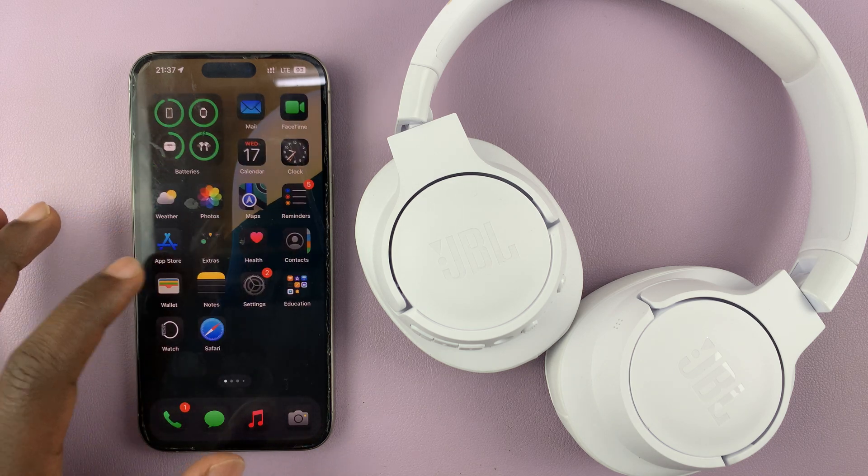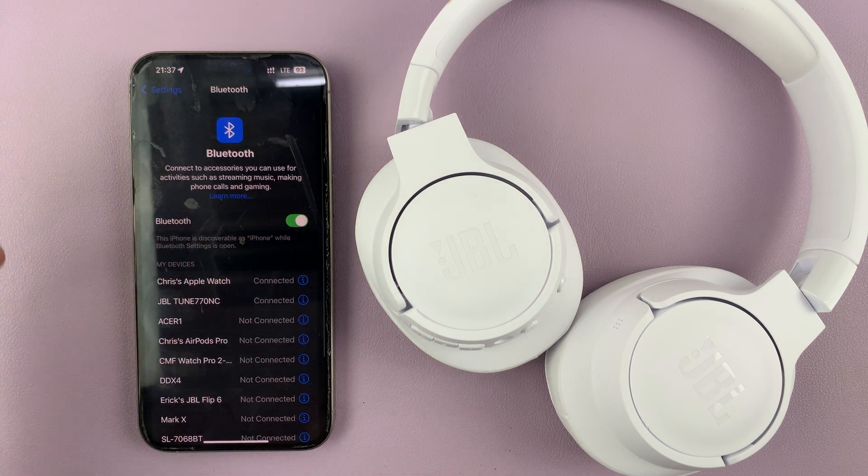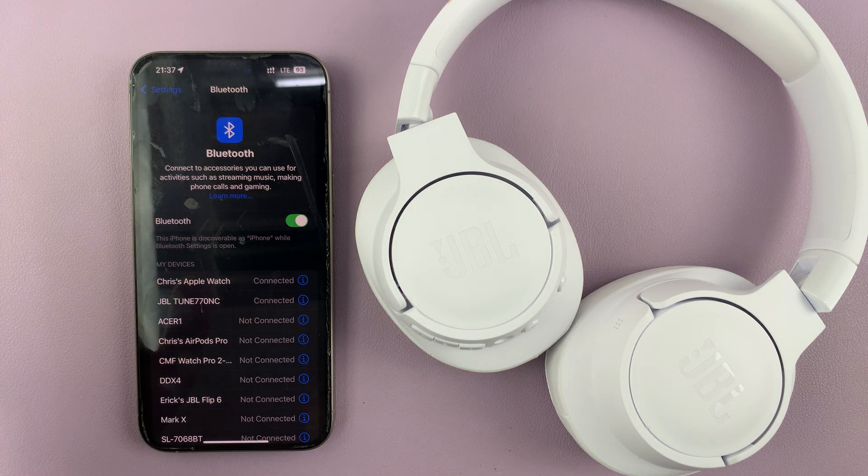So what you want to do is, first of all, connect via the normal Bluetooth settings of your phone. Just go to Bluetooth, put these headphones in Bluetooth pairing mode, and connect. That's the easy part.